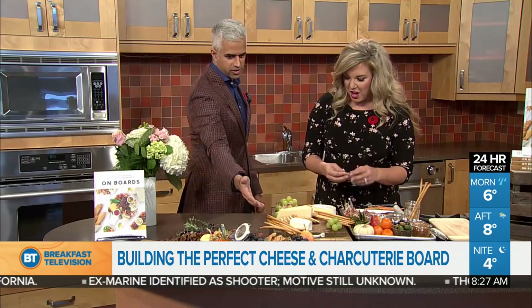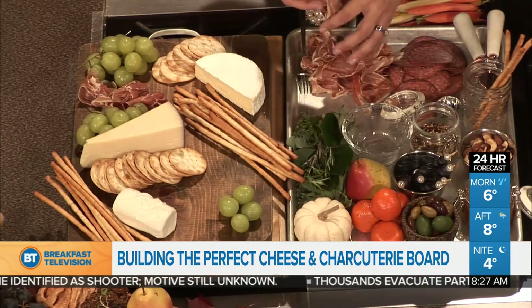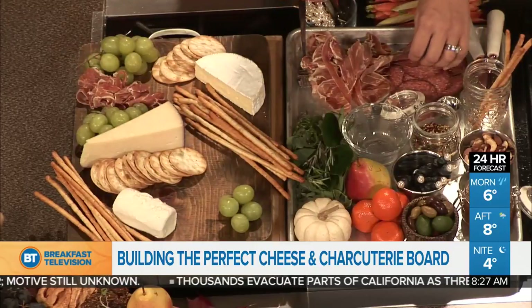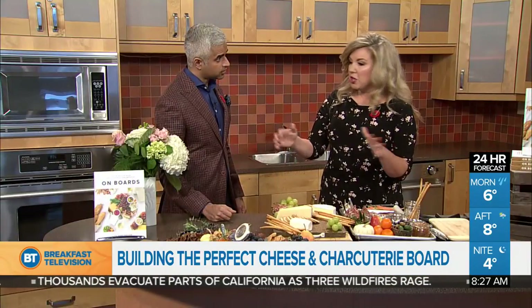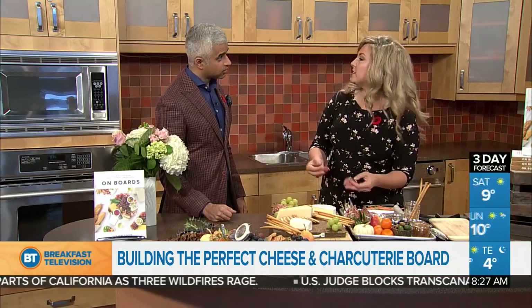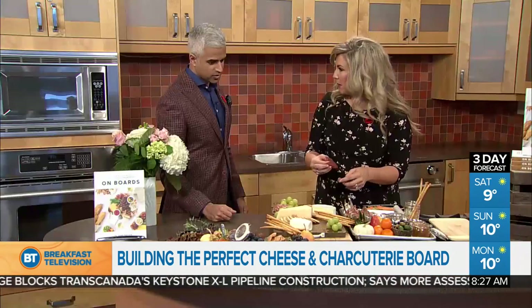How many people would this board feed? It depends on what role the board plays. If this is dinner, it might feed a couple nicely. But if it's part of an ensemble — say a potluck — you might have this with a whole bunch of other things and it would feed 10 to 12 people. I also look at my audience: do I have a lot of vegetarians, or is it a game day hockey crowd where I might beef it up a little bit?